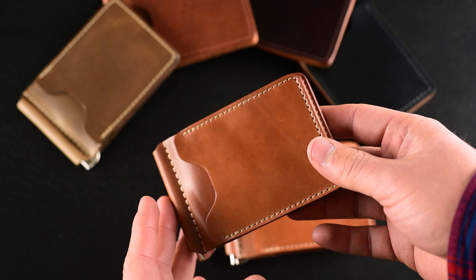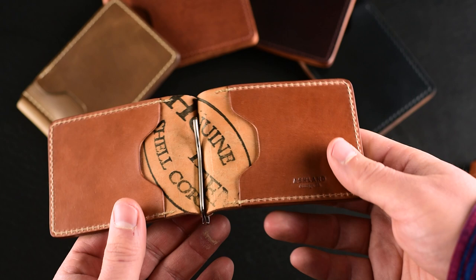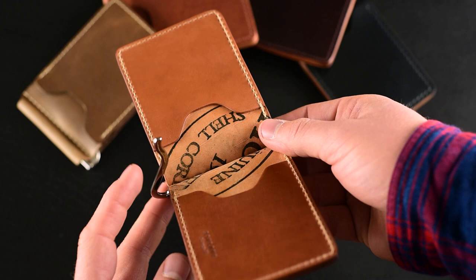We also have a couple of special flash sales going live today. Let's take a look at this brand new money clip. This first one is the natural shell cordovan — a really beautiful piece. What's new about this wallet is a few things. It's a very minimalist form factor, quite thin, but the inclusion of this money clip on the inside is really special.